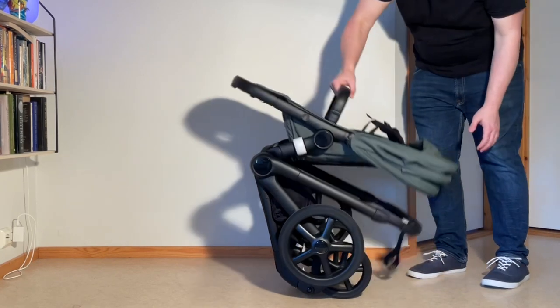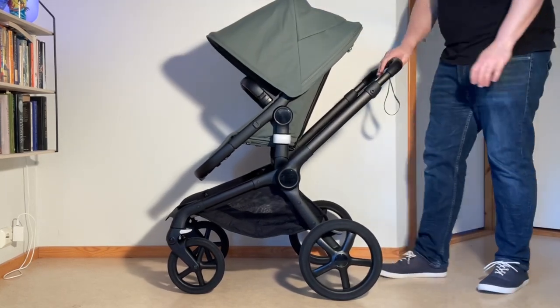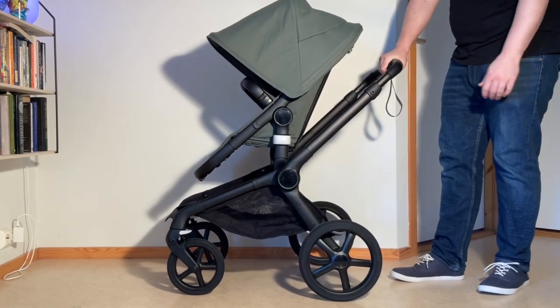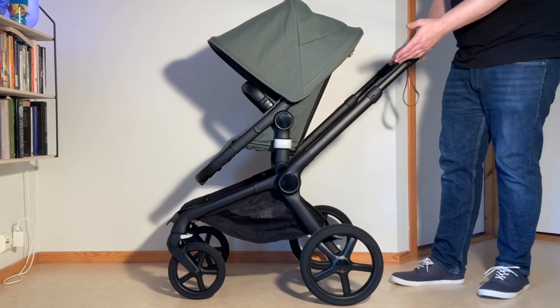To put it up again, lift it up and allow the chassis to lock back into its correct place, depress both buttons to get control of that handle height, lift it up past that point, and then you can choose how high you want it.